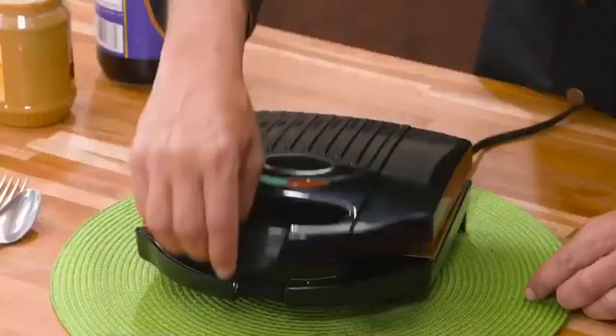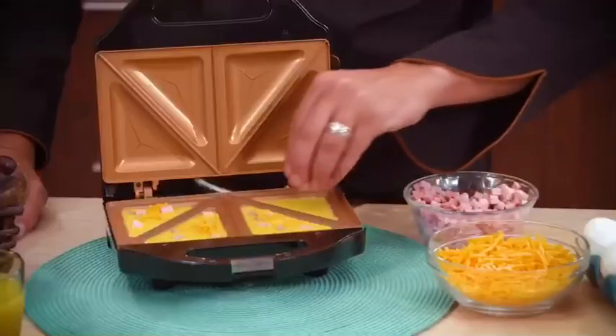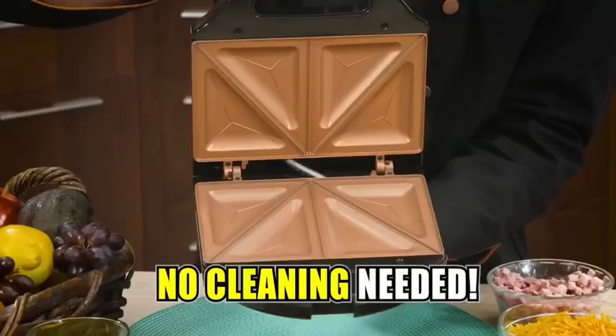Even cheesy quesadillas come out perfect in my grill. Plus, it's great for making mini pizza pockets. Just use store-bought dough, and there's no slippery messes, because my grill locks all the tasty surprise right inside.